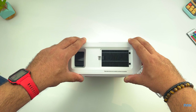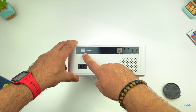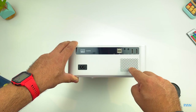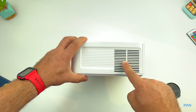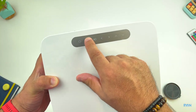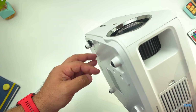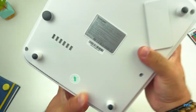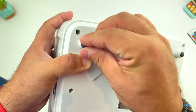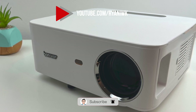On the back you've got the power port, 1080p logo, HDMI ports, infrared receiver, two USBs, headphone jack, AV port, two HDMI ports, and the speaker opening. On the sides there's ventilation, and at the top are the touch buttons. At the bottom there's an adjustable screw to raise the projection angle, a sticker with specs, and if you remove the rubber feet you get the screw mount for ceiling mounting.